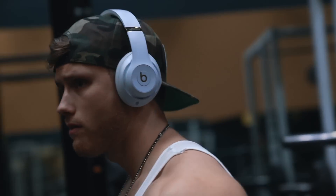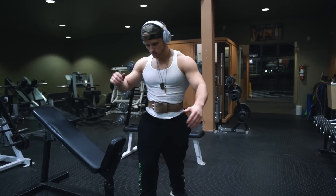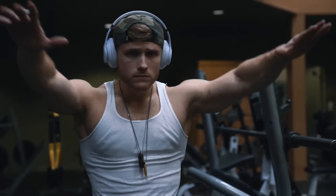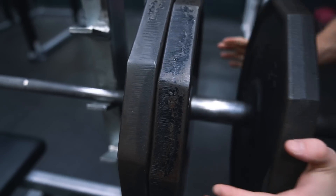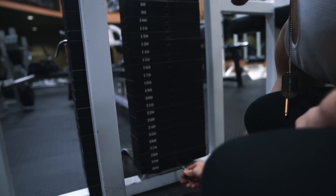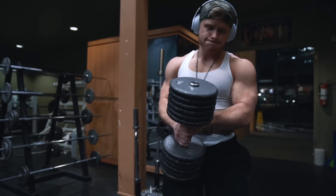Of course, there is much more nuance to proper training technique than just those three pillars. One thing that I think many lifters miss out on is a proper preset hype-up. Most people just don't realize what the human body is actually capable of. So get in your zone while still being respectful of the other gym members. Hype yourself up as much as possible before every set and make each and every plate on the bar, each and every pin on the machine, and every dumbbell on the rack a new reality for you, since there truly are no limits to what you can lift.